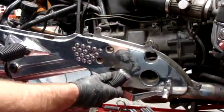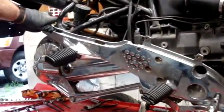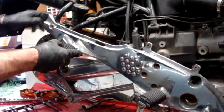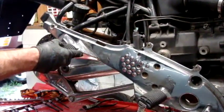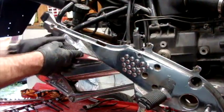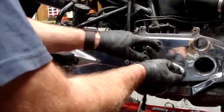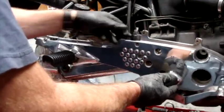On this side there's a nut and a bolt you have to remove, and a larger bolt right here behind the foot peg. These three Allen bolts here, and two here that remove the master cylinder off the rear.